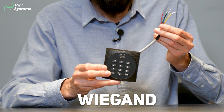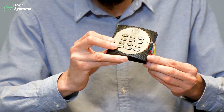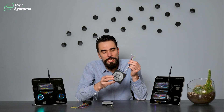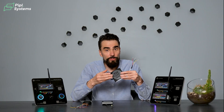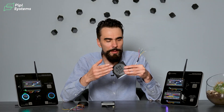Let's talk about Wiegand first. Here is an example of a Wiegand reader. As you can see, there are many wires that come from this device. The Wiegand protocol was actually made in the 70s. It was specifically developed for industrial technology for sensors and then adopted by access control because it's simple, easy, and reliable.